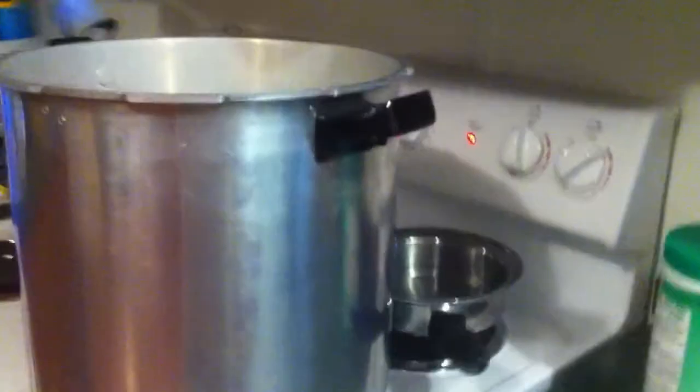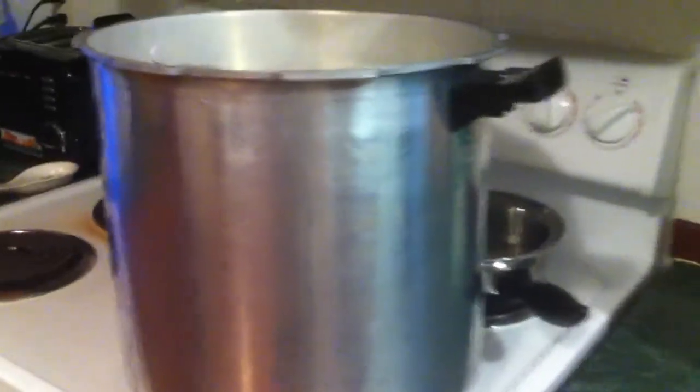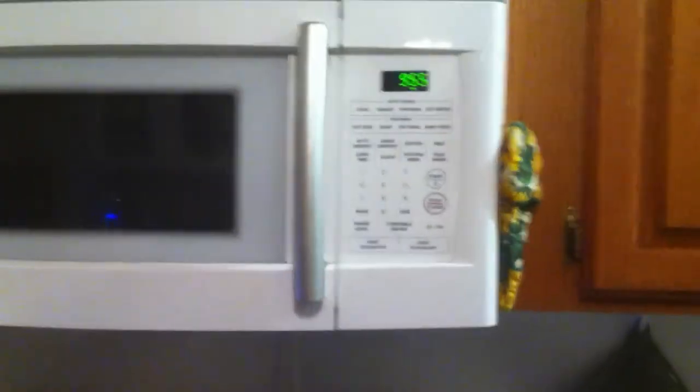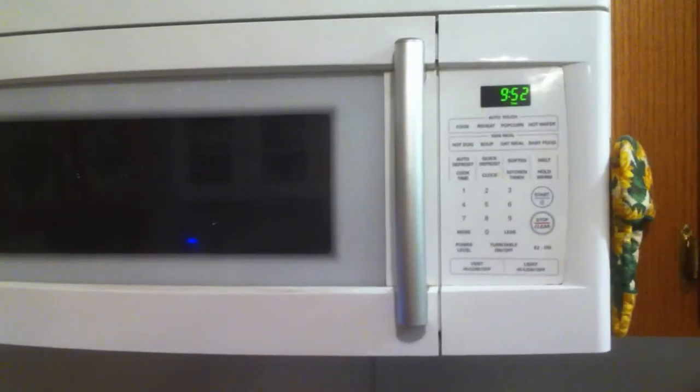All right, we'll put them in there — I've got the others in here. Tighten those lids down, set them down in there and bring it to a boil. We have a good rolling boil — I don't know if you can see that through all the steam. We're going to set this timer to ten minutes and push start. We'll let that go for ten minutes and then we'll remove the pickles and wait for them to seal.